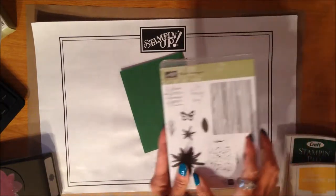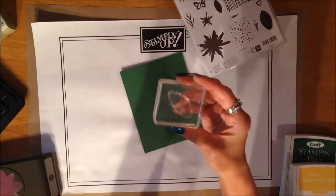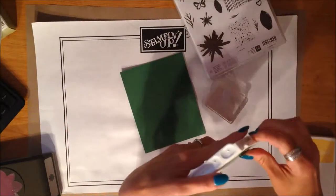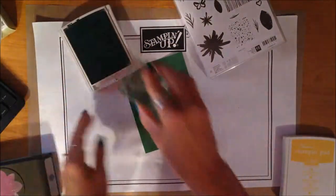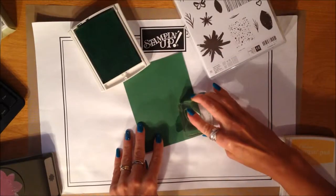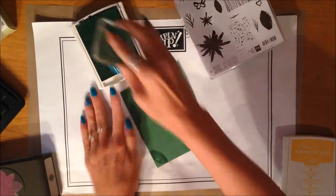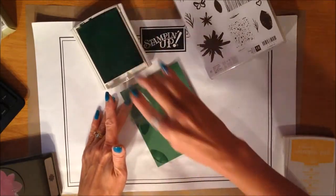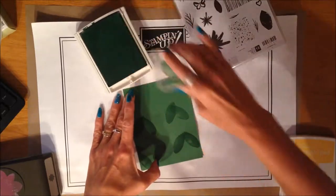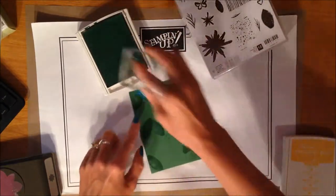Now I'm just going to create a background. Taking my Build a Bouquet set, I'm just using the little petal, and I'm going to do color on color — Garden Green ink is the same color as the cardstock that I have. I'm going to ink this up and just create a little background for some flowers. I kind of want this to be a little haphazard on here because I'm not exactly sure about placement. I love this color on color. If I'm not too happy with a stamp, the nice thing is I can just do a little re-stamping — this is going to be fairly forgiving.